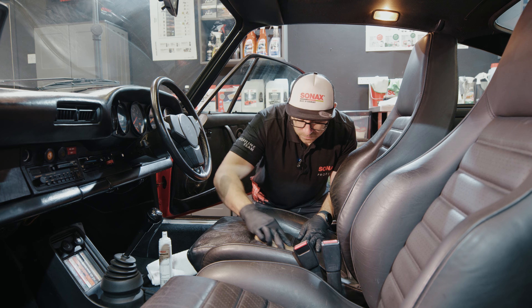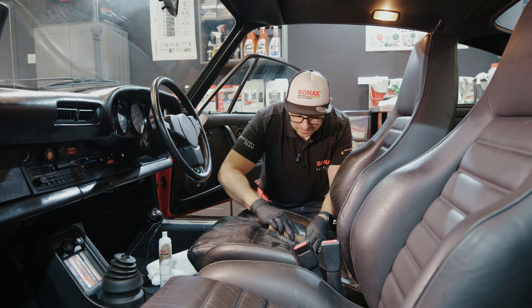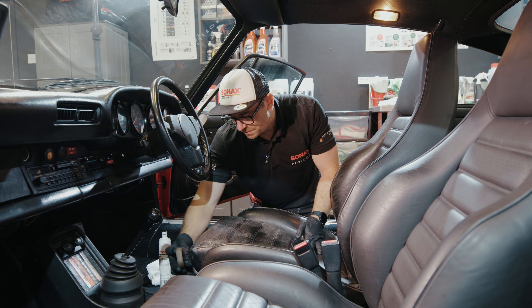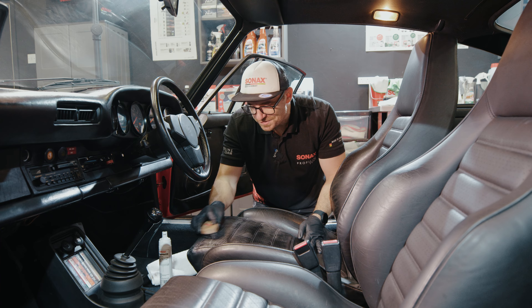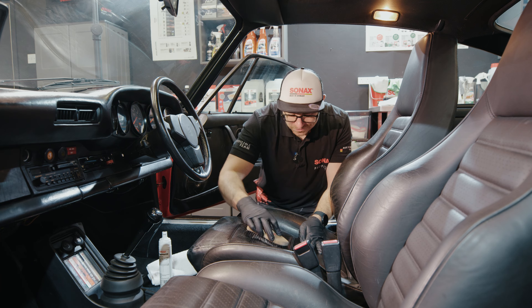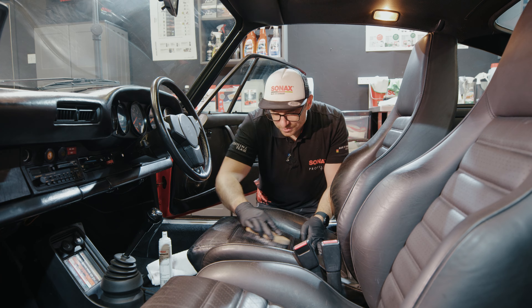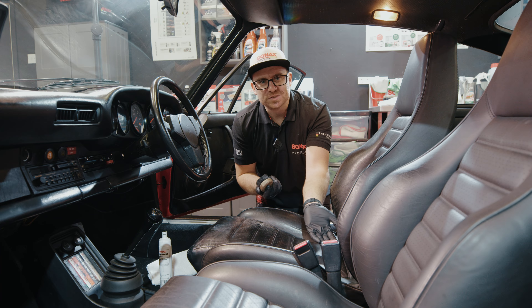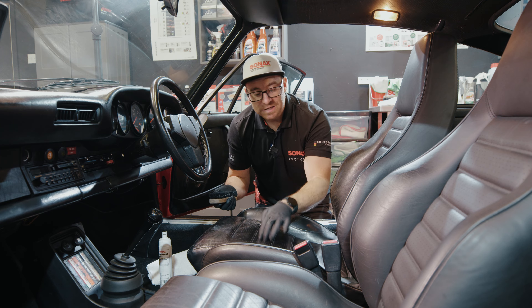Hi, I'm Chris at Sonex GB. In this video I'm going to show you how to restore the original look to your leather. So these are the products we're going to be using. We have our Sonex Profiline Leather Cleaner — this is our dilutable leather cleaner depending on the amount of soiling on the leather. I'm going to dilute this 50-50 into one of our Sonex foam sprayers.